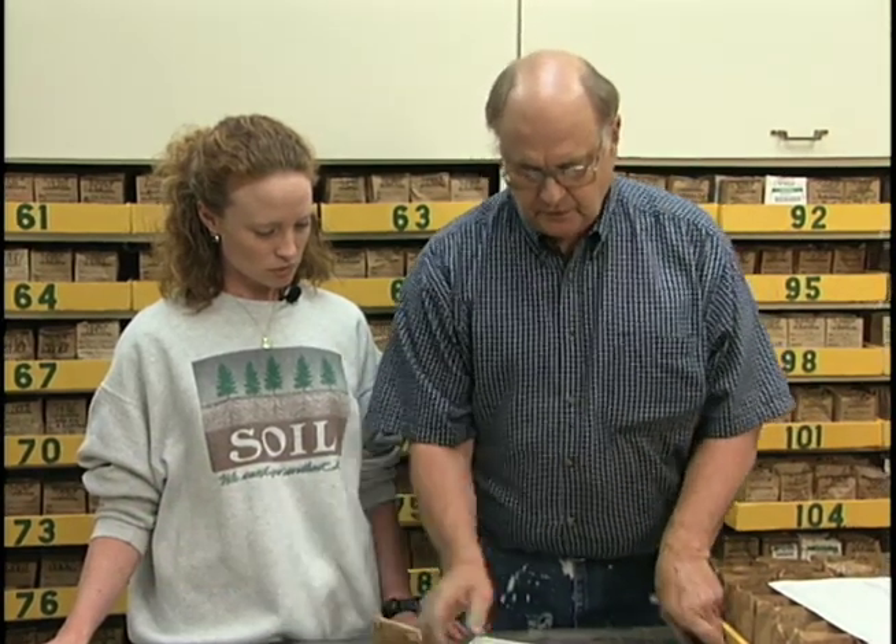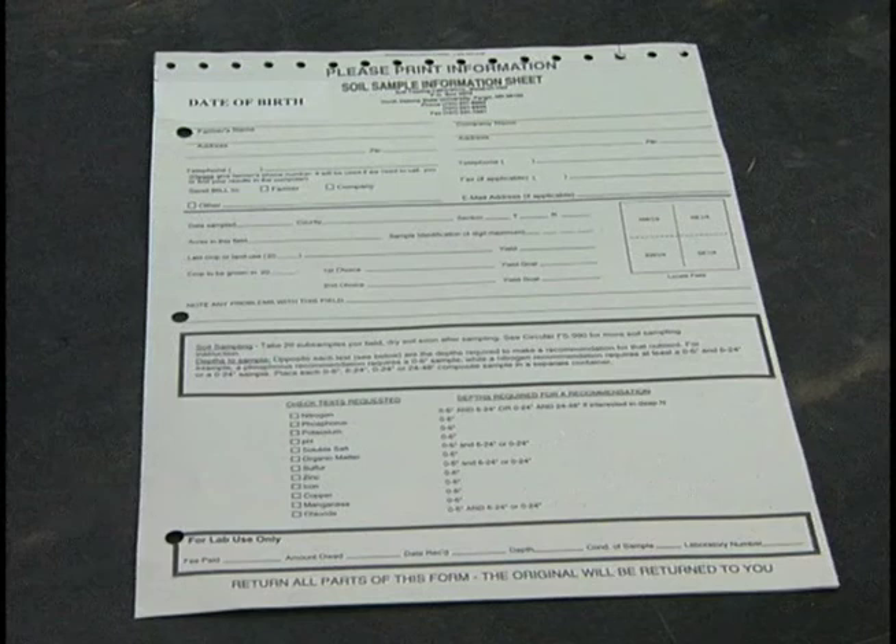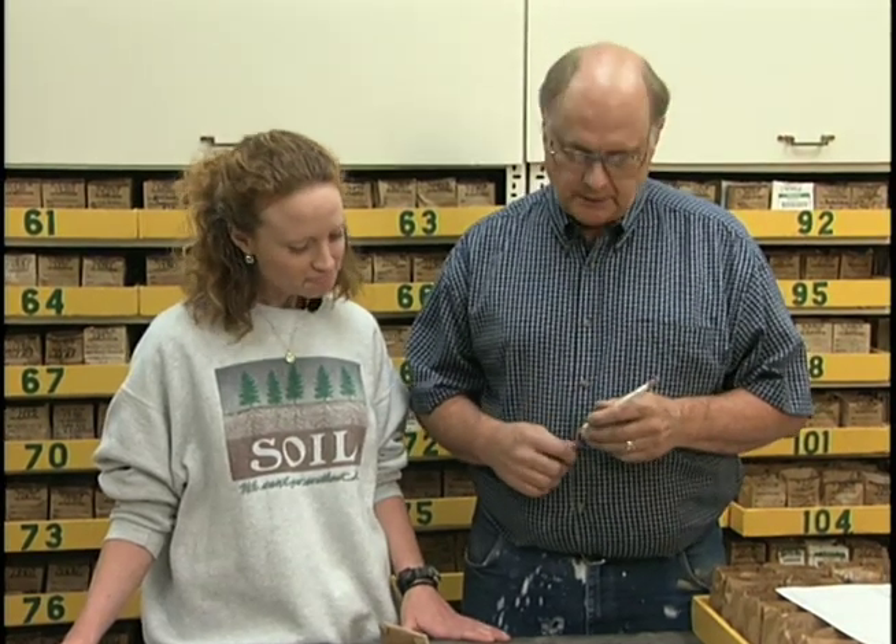When we bring the samples in, we'll get as much information as possible before we even analyze the sample. First, the basic things: your name, your address, where to send the results, and if there's anybody else you'd like the results sent to — like a lawn and garden store — we can send a copy to them too.